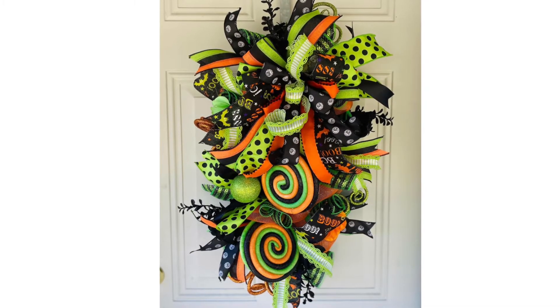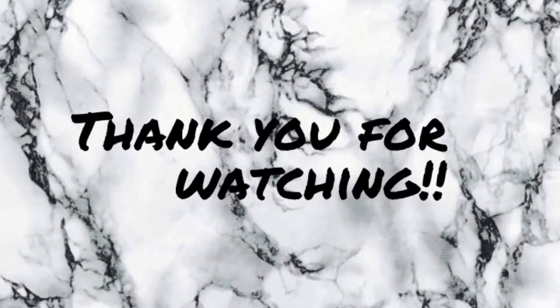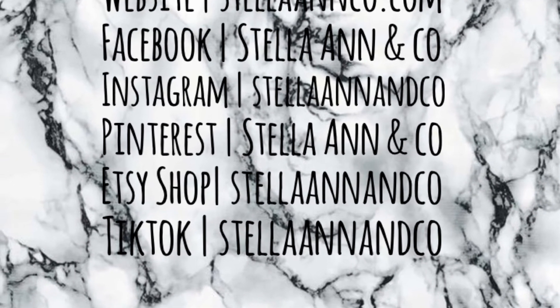Thank you so much for taking the time to watch this video. If you'd please give it a thumbs up and a share, it'd be greatly appreciated. Also be sure to check us out on all of the other social media platforms that we are currently on. Thank you.